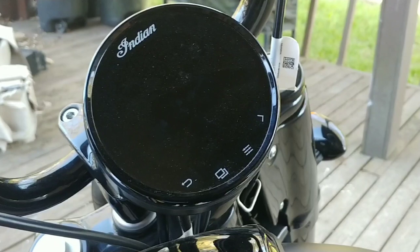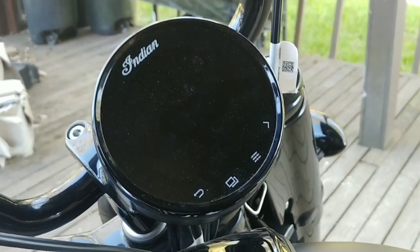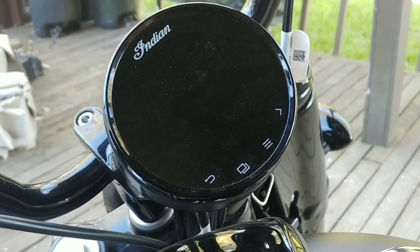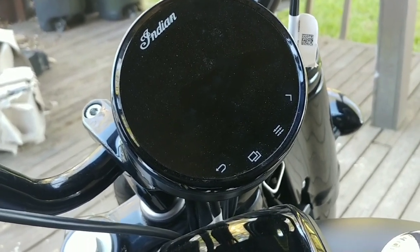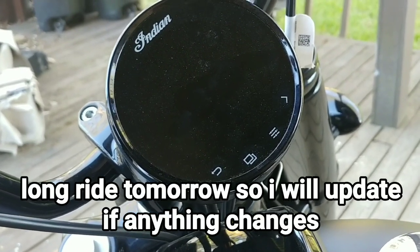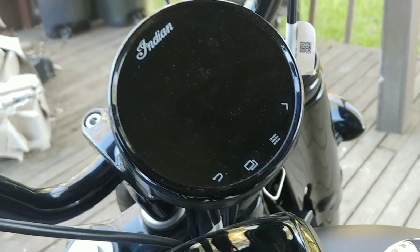So I came back and unpaired the BT-30 from the phone, put it in pairing mode, and paired it with the motorcycle. My phone was already paired with the motorcycle, and when it was done that way, I could control the volume, forward, back, change tracks, etc. So that worked out pretty good.